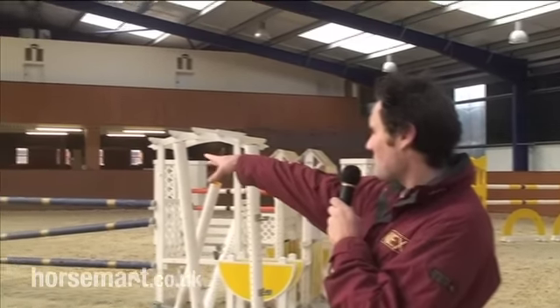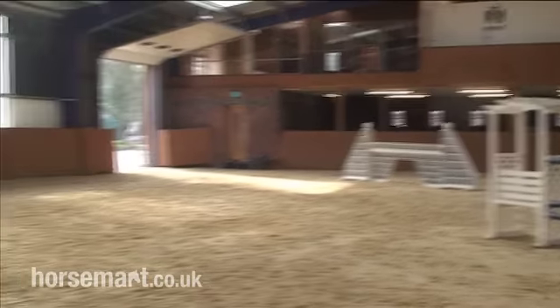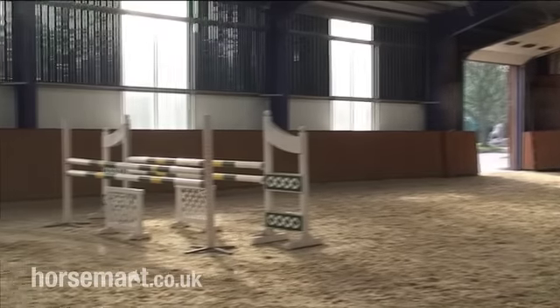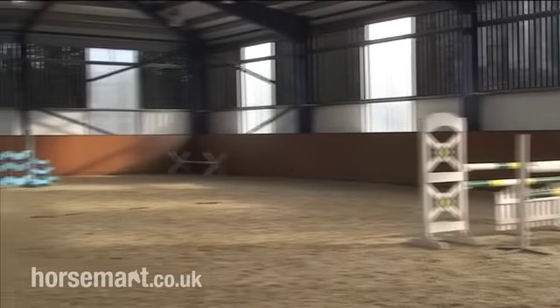Hi, I'm Tim Greadley and I'm going to show you how to ride a dog leg distance. To show you how we're going to do this exercise, I've got James riding one of the horses again. How I've built the exercise: we're going to start at the wall over there. It's going to be four slightly short strides to a combination that we've built across the middle — Oxer, Vertical, Oxer — and then carry on on the dog leg to the left to a blue set of planks.